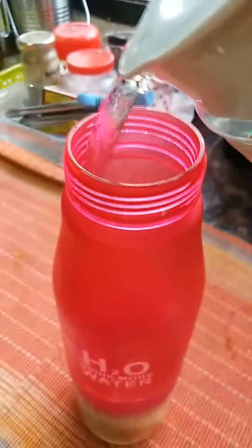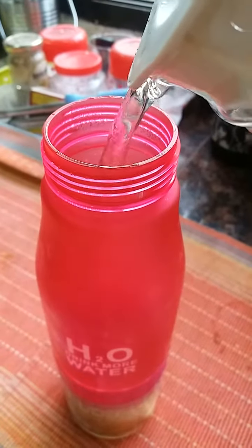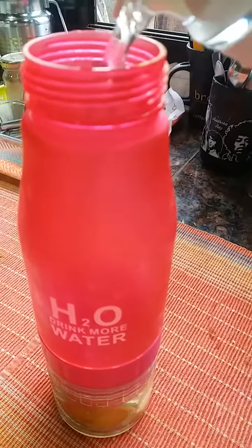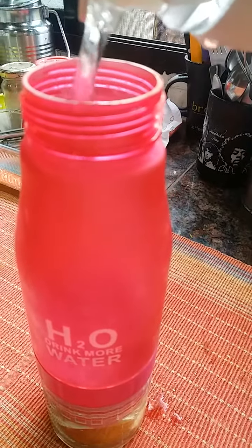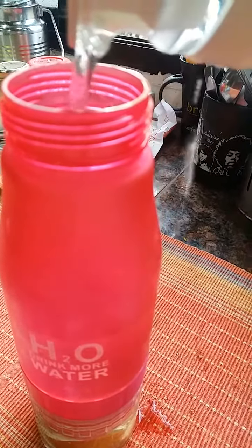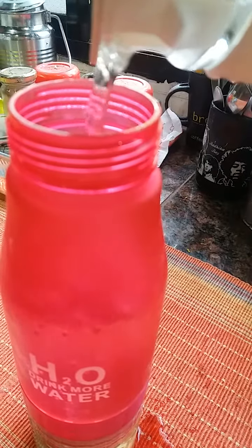I'm going to top this up with water. I prefer room temperature water, and because it's in a separate chamber you won't get any pips or any bits coming into your water. Just let it sit for around five to ten minutes.